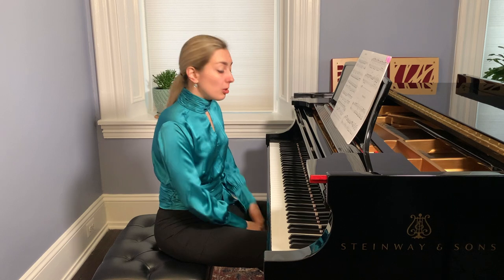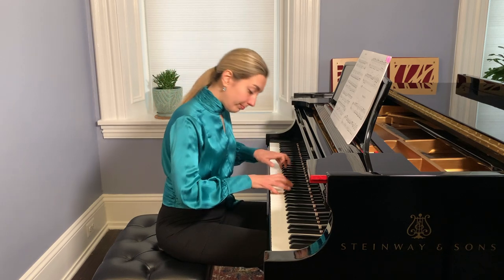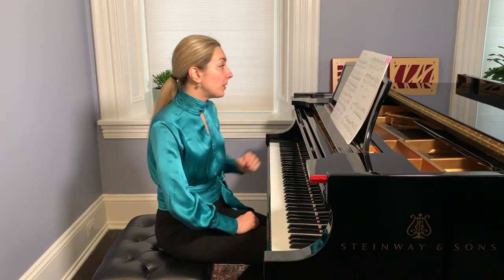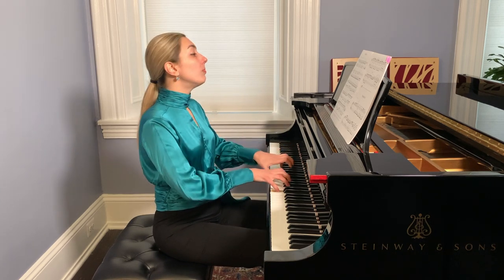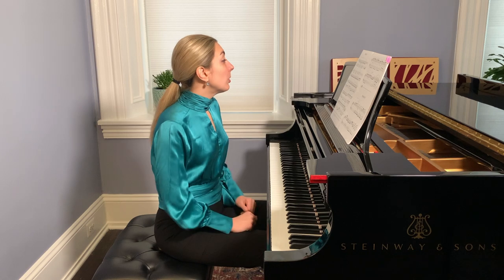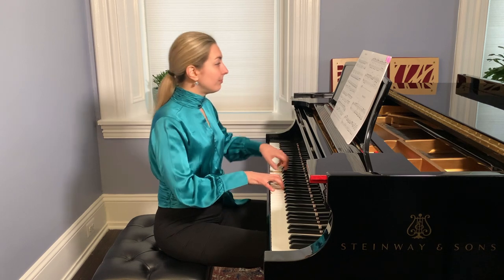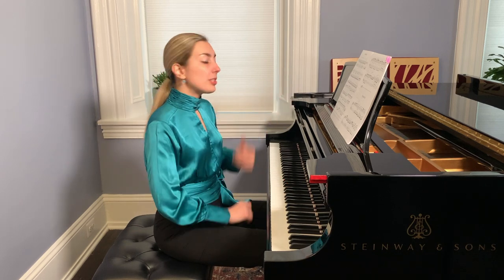Tempo can be different — it can be slower. Bach didn't suggest a tempo, but the time signature indicates four quarter notes. So we need to feel this music in four quarter notes, not in eighth notes. A middle tempo would work, and it could also be faster — we sense the quarter notes.